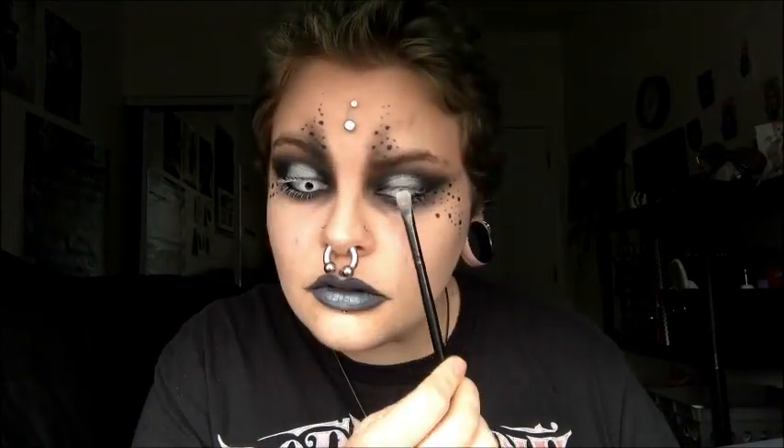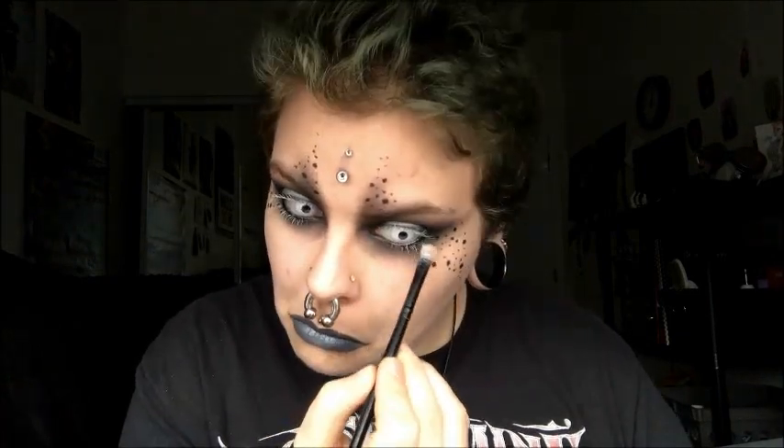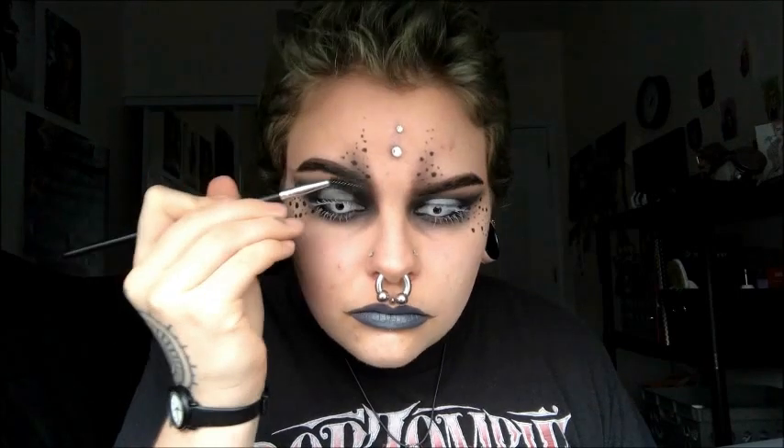Then I'm putting Venus on the center of my lip. Now I'm taking Taco by Sugarpill and putting that on my lashes when the foundation is just about dry. And I just threw some eyebrows on there.